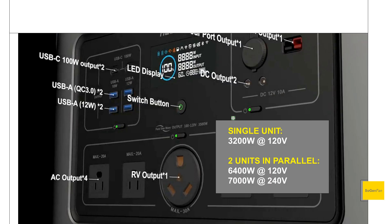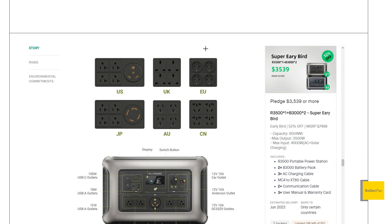Jumping into the specs: for the inverter, we get 3,200 watts output on each unit. If you do the parallel setup, you can get up to 7,000 watts for a 240-volt outlet, or 6,400 watts for the 120-volt. They have this unit available for basically all major markets, with specs varying slightly depending on the region.